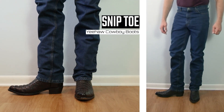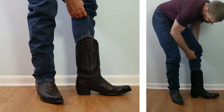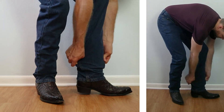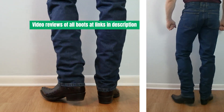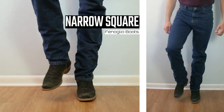Next up, let's take a look at a snip toe — this is a Yeehaw Cowboy caiman tail boot with a one-and-a-half-inch heel coming up 13 inches tall. Just like with that last boot, this is so classic looking with these pointed and pointed-round toe shapes. I just think it looks spectacular.